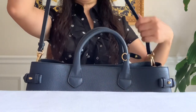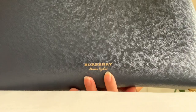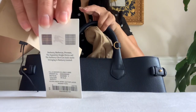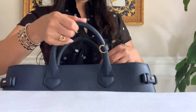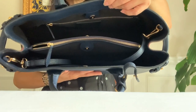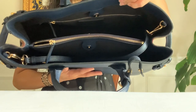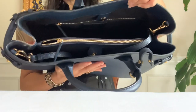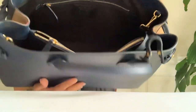You can do a top handle carry, shoulder carry, or a crossbody. Here is the back in plain leather — it's a Burberry logo right there. Inside, it looks like this with two big compartments and a zip divider pocket at the center to keep your essentials organized, with magnetic snap top closures on both sides. The lining is in cotton in the same ink color.